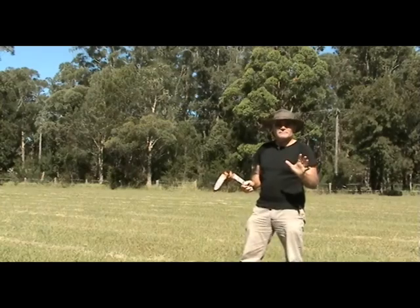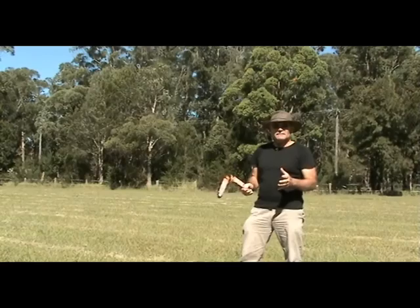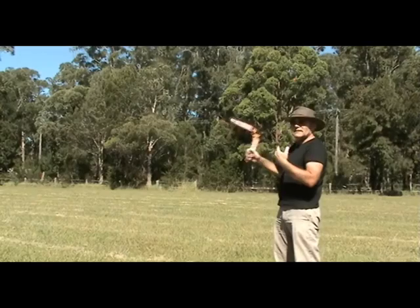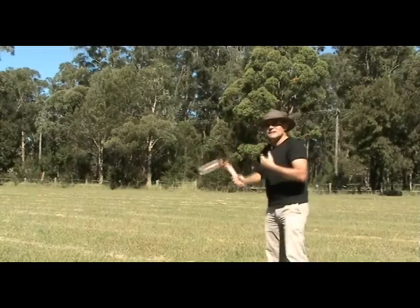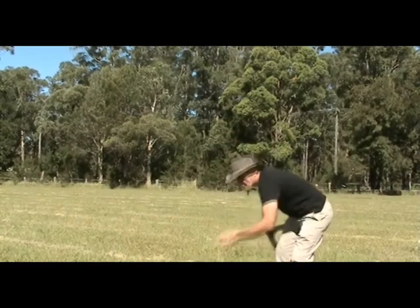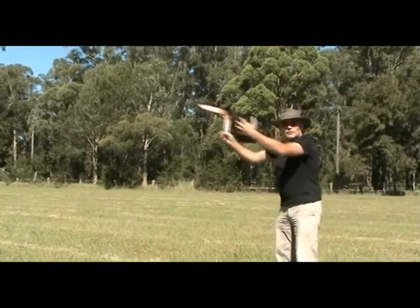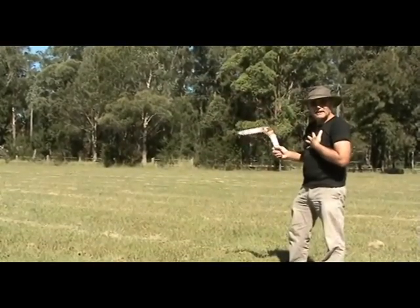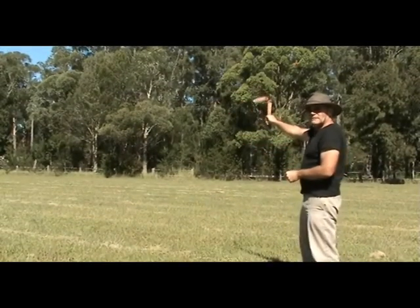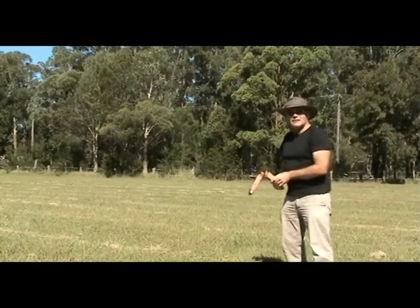There are five things to think about when getting ready to throw a boomerang. The first one is direction. We look for the wind — if the wind's coming from over here, we throw at 45 degrees to the wind. You can feel it on your face, or pick up a bit of grass and throw it to see which way it's blowing. Throw at 45 degrees to the wind.